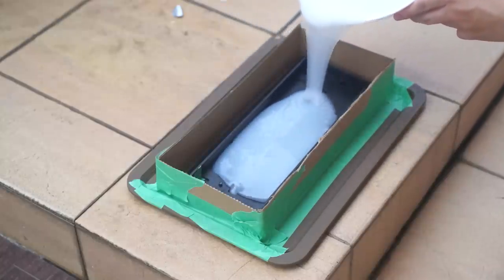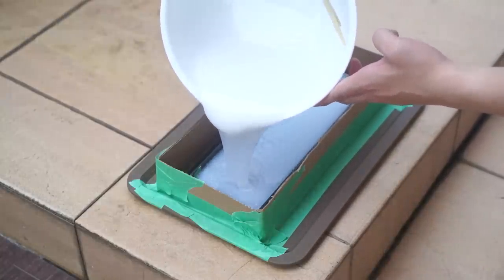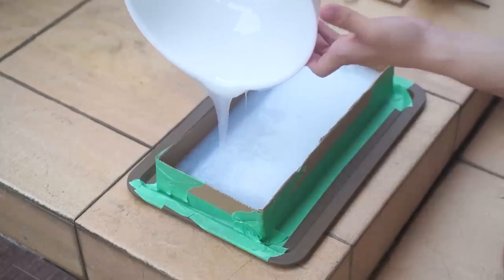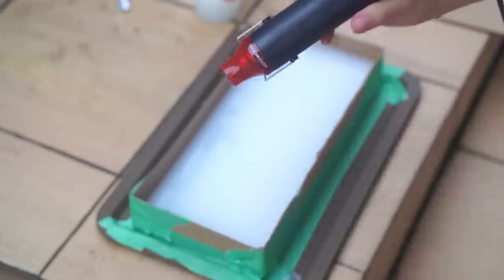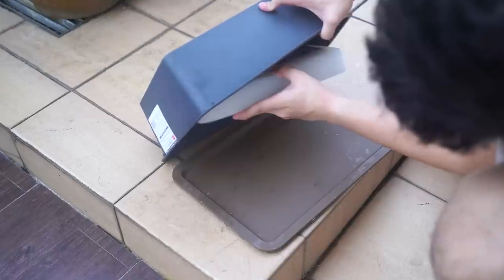So I mixed part A and part B together and poured it into the makeshift mold. That's not enough — so clearly two bottles isn't enough; I actually used three and a half bottles. I'm using the heat gun to get rid of some of the bubbles that stuck inside. And after heating up the mold, I had to wait six hours for it to dry.